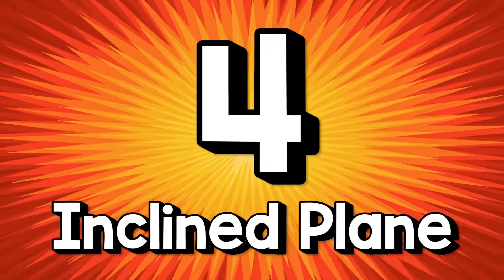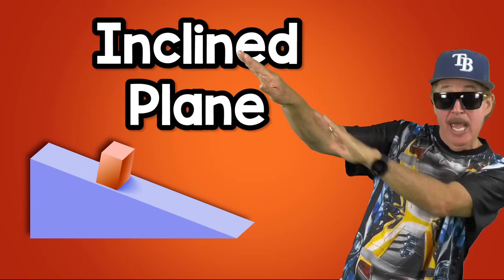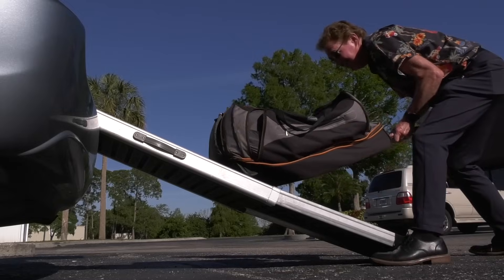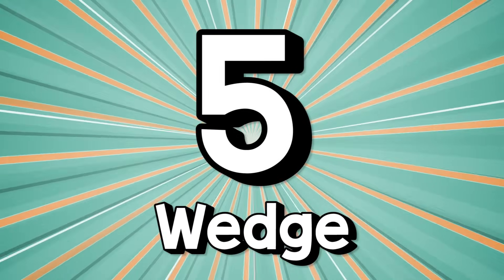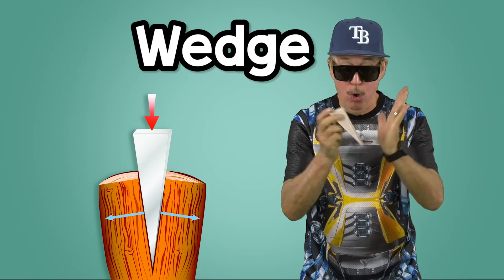Four: The inclined plane. It moves heavy things higher and lower, like a ramp or a slanted surface on the ground. It makes things easier, just slower. Five: The wedge.